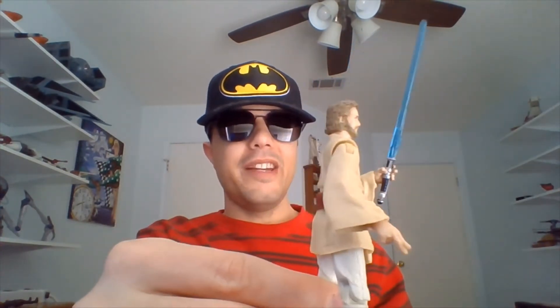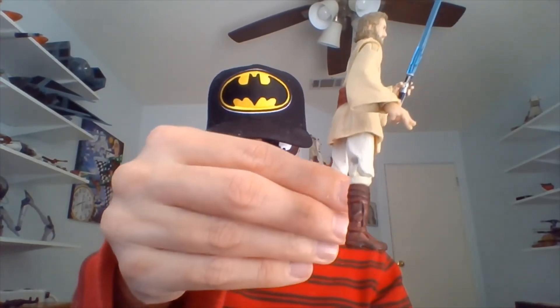He's one of the only Episode II Obi-Wans I own. We'll be taking a look at another one in the next video. I'll just show you that Jedi mullet one more time and try to show you the face once I turn the figure around.